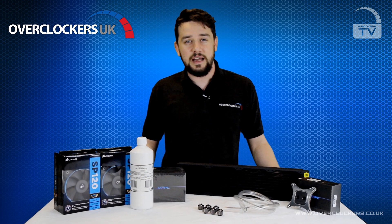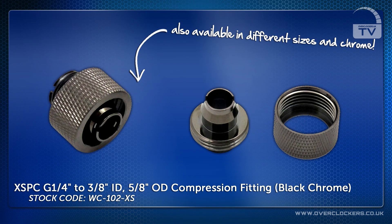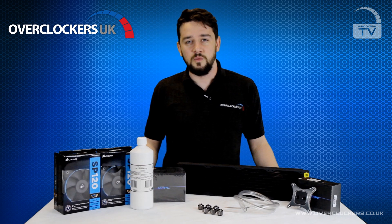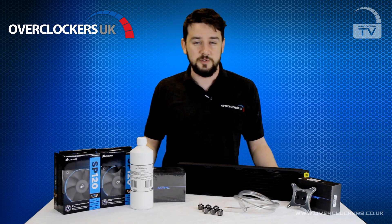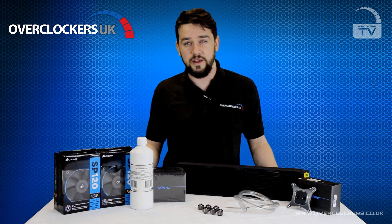Each kit comes with XSPC compression fittings and compatible tubing. Compression fittings are attractive and secure, meaning that leaks shouldn't happen. Each kit also comes with high performance water cooling orientated fans designed for optimum performance on a water cooling radiator.